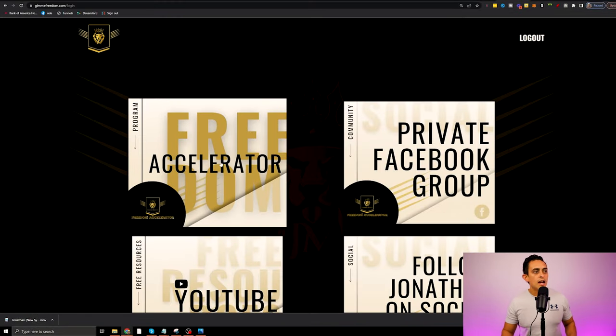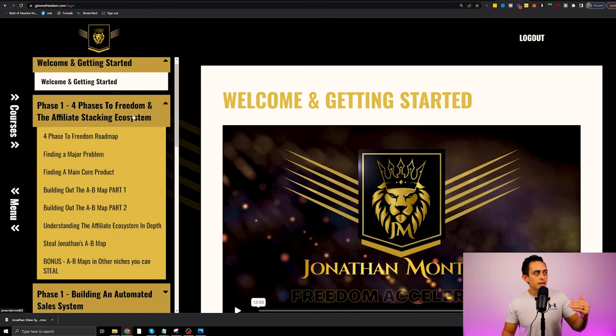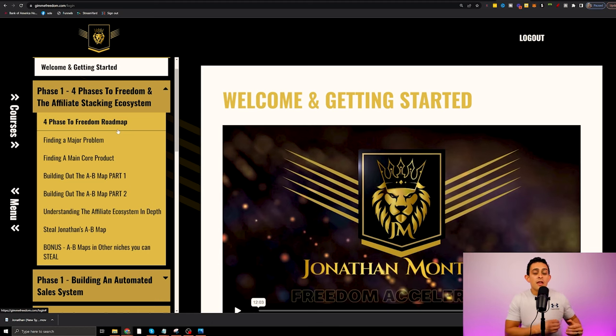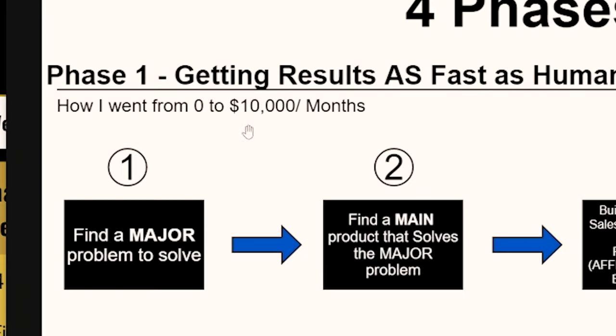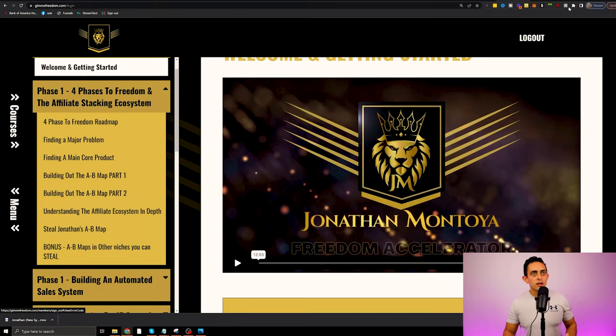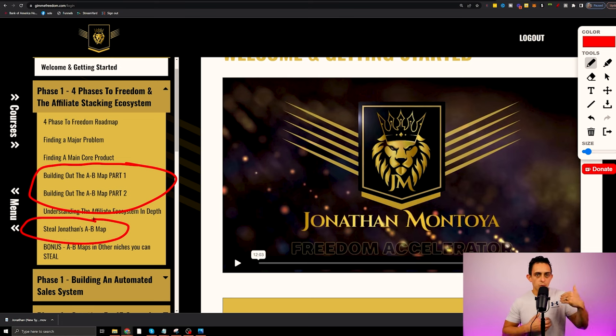Now I'm going to walk you through the actual program itself. As you can see here, phase one — the four phases of Freedom — if I click inside of here, this is all about building your A to B map. This A to B map was the thing that got me to $10,000 per month. I teach you how to build out this A to B map, but more importantly, I then give you my A to B map as well.